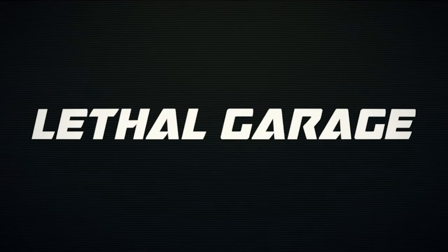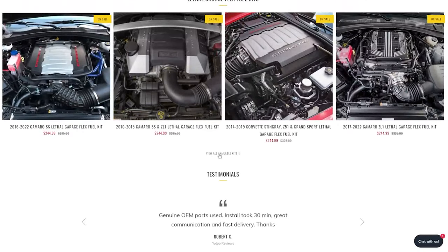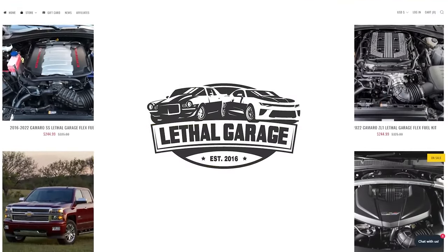Replacing my bullet mirrors with Anvil Auto carbon fiber mirrors. Assembly required. Today's Lethal Garage video is sponsored by Lethal Garage. Check out our custom flex fuel kits using OEM parts direct from GM. Check it out at LethalGarage.com.